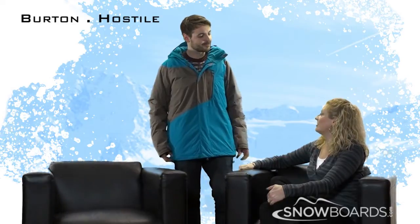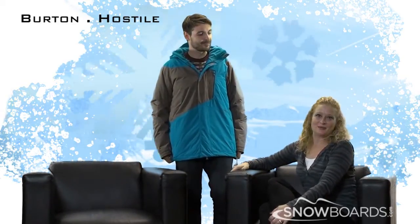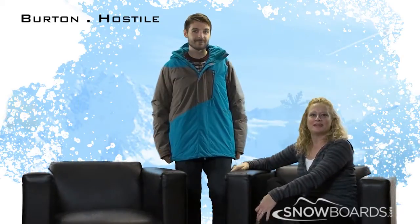I really like this coat — thanks for showing it to us. This is Slope Style and Snowboards.com. Thanks for watching.